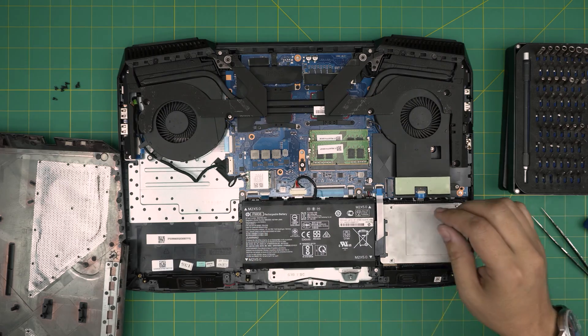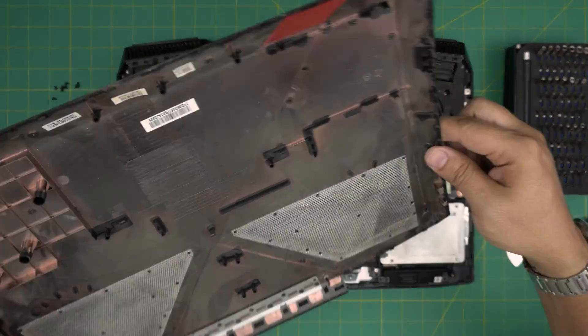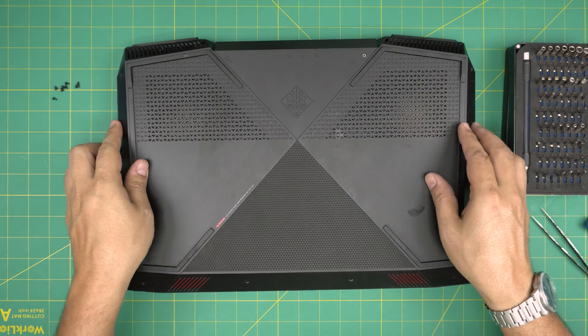Now that we have that set, all you need to do is put the bottom cover back on top and squeeze it down.